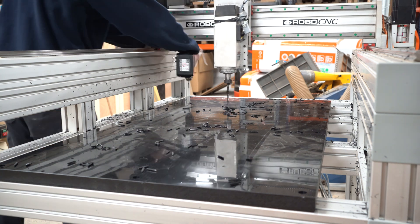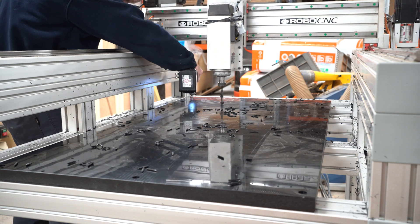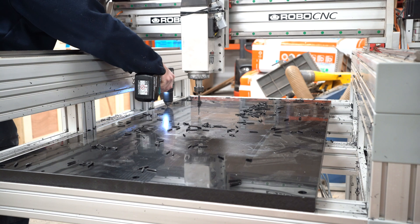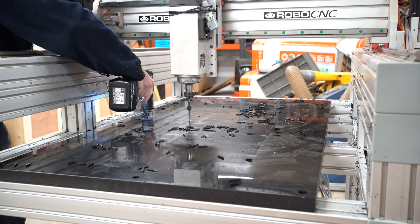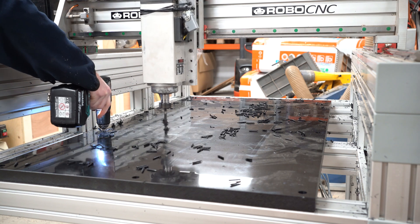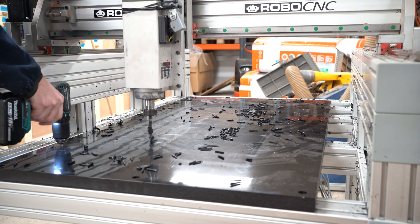The spoil board is now drilled with a 100mm square pattern of 6.8mm holes so I can tap them with M8. This is later used to mount all the CNC stuff that I want to machine later on.